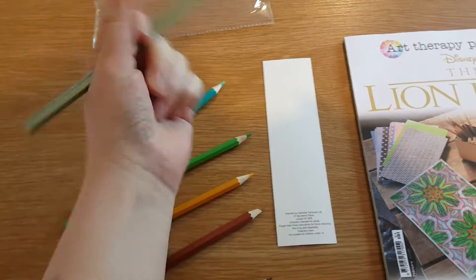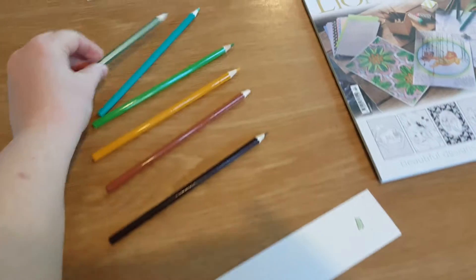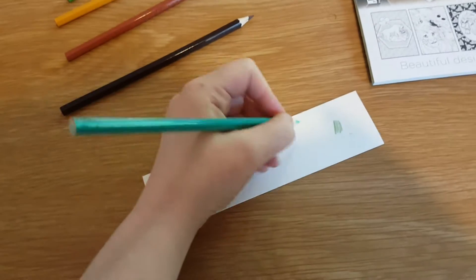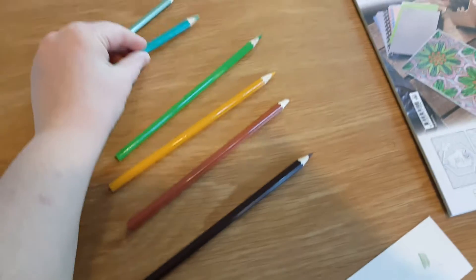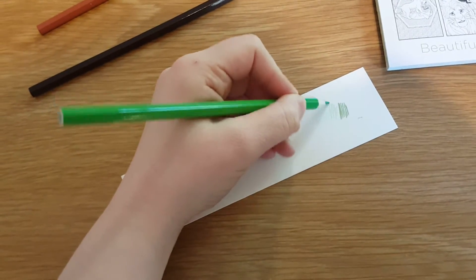So here's the first pencil — this is a metallic pencil so it should be quite cool. So there it is, a nice metallic green for you. Then we've got this teal colour pencil, and then we've got this green one. I'll put this light green one just in there so you can see the difference. There you go, that's better.